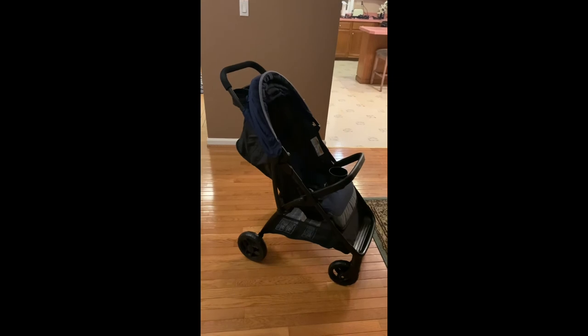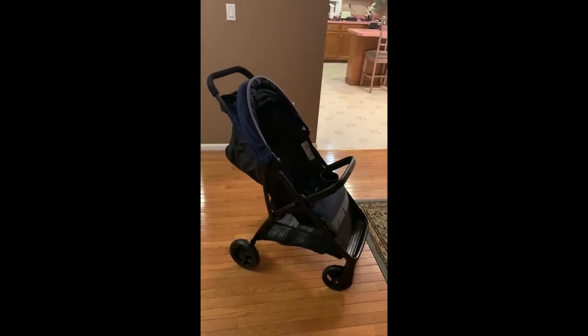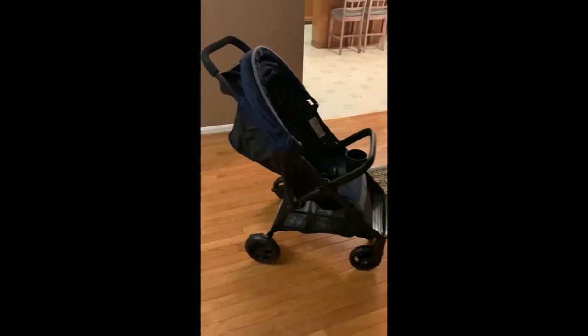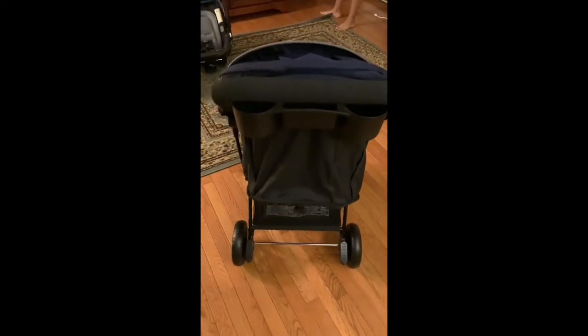I was finally able to assemble my Graco Nimble Light stroller in the correct manner. This is the fully assembled Graco Nimble Light stroller. If you see the brake pedals, they're in their right position — I can use my foot to brake. And that's the right way to do it.